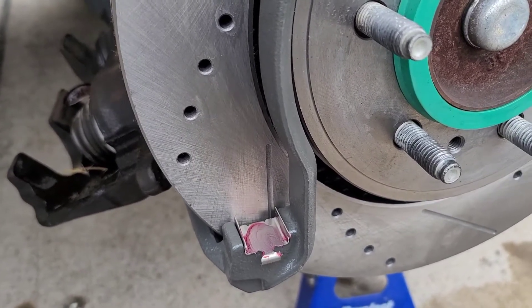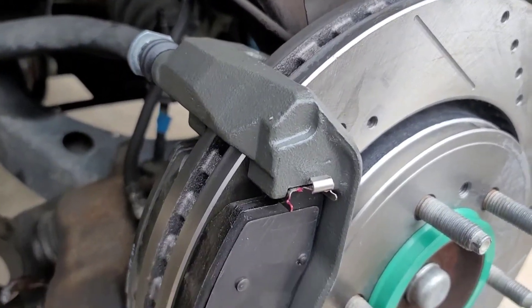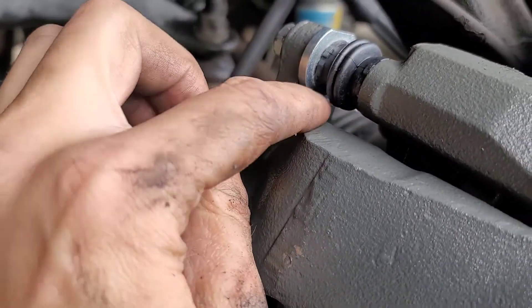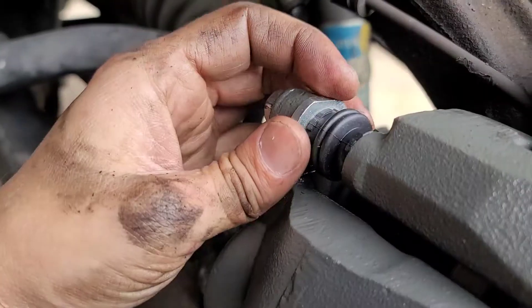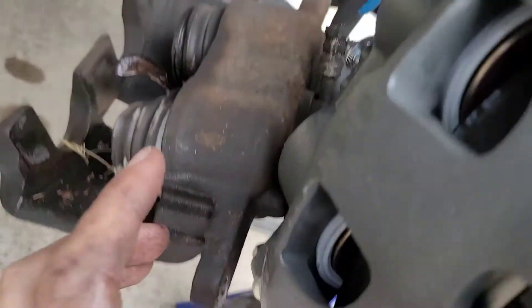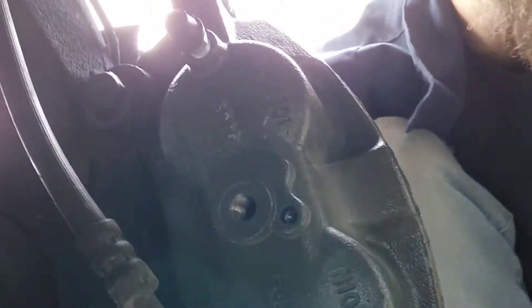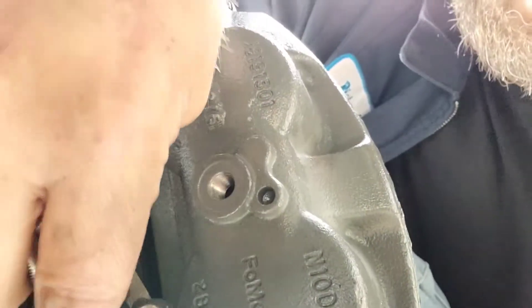With the brake pads slid into place on both sides, I'm installing the new caliper. The caliper needs to sit flat — there's a groove it slides into, and if it's twisted it won't go on. When you begin tightening it down, it will rotate and lock against itself while still being able to slide back and forth as it compresses and the brake pads wear down. Next I'm installing the new brake line using the banjo bolt, which has a pin to lock it in place and copper or brass washers to act as a gasket seal.